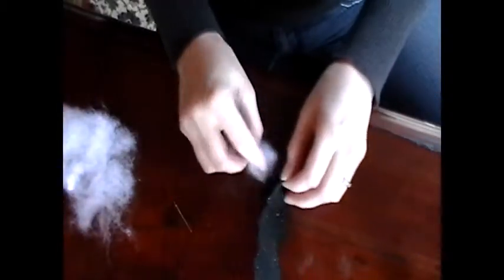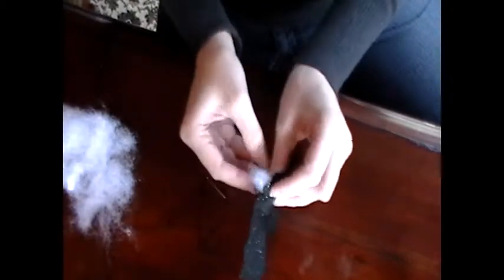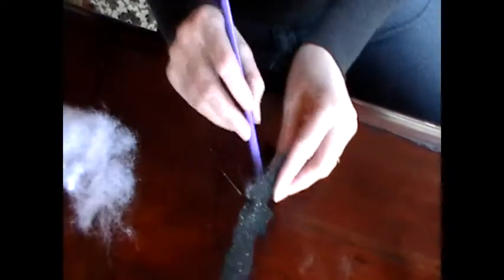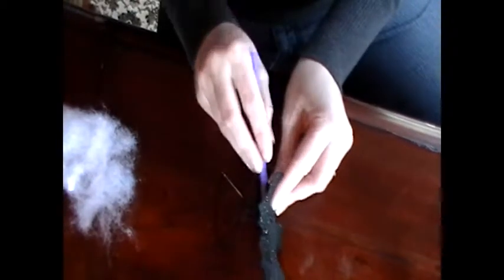When I had sewn almost completely around the outside, I started stuffing the bat. I used a pencil to shove the batting in further because my fingers were too fat to get it all the way in — and I forgot to mention that you needed batting. Sorry about that.